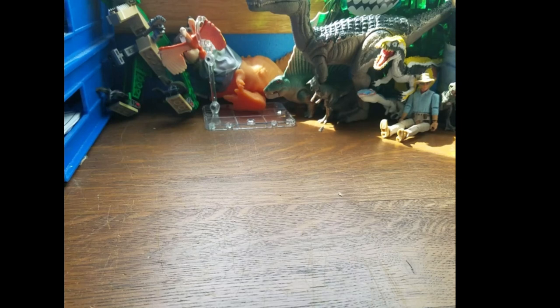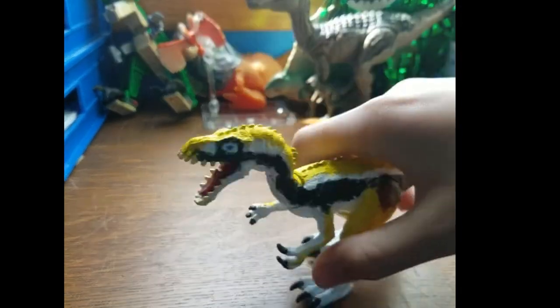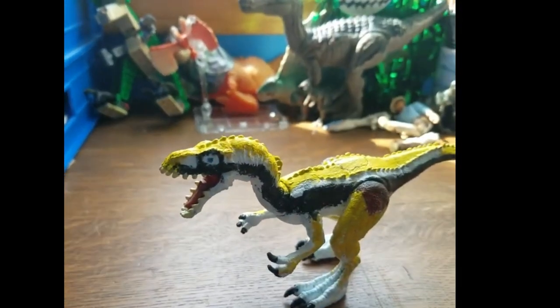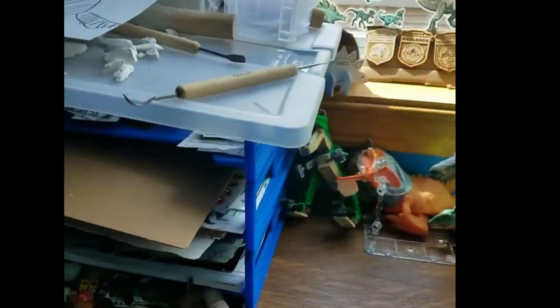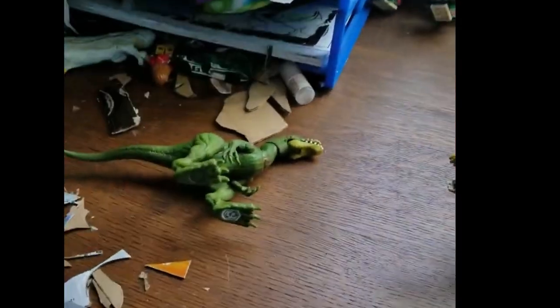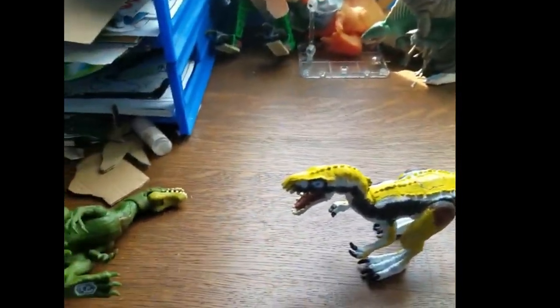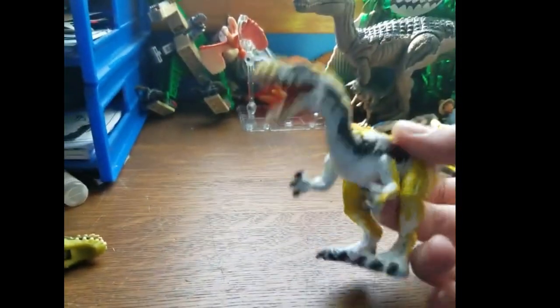Hello and welcome back to the channel. Today we are going to be taking a look at my repainted Meshikasaurus. Before we start, I just want to address that the spot where I may be filming reviews has changed. I'm just going to be reviewing stuff on my desk now. Still a little bit of stuff to clean up, but anyways let's get started.